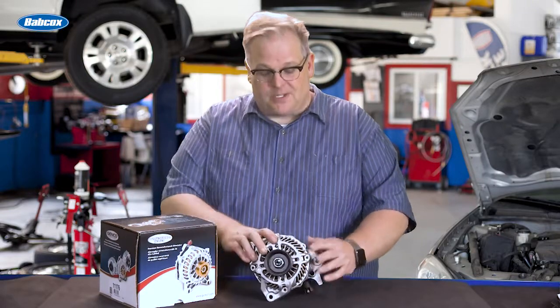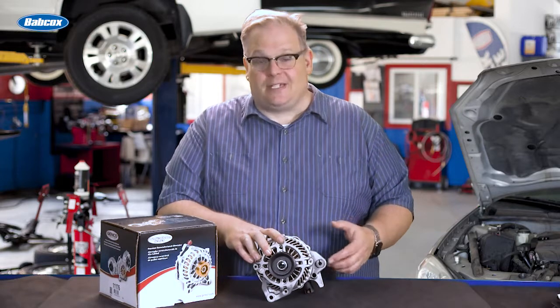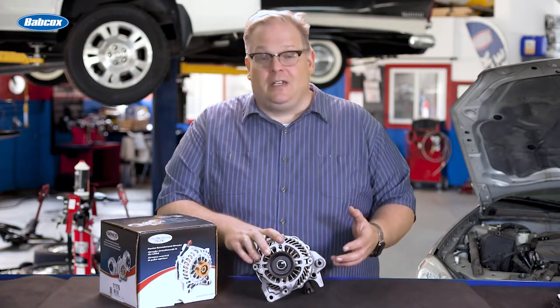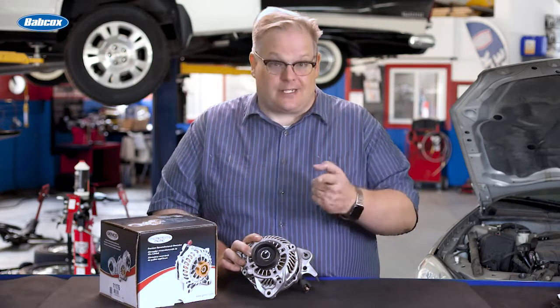Back in the day, you had some technicians that could jump a few terminals on the back of an alternator and do full field testing to make sure it's operating properly. You don't need to do that today and you shouldn't do that today. We're going to find out why next.